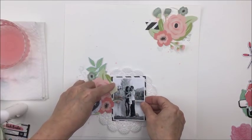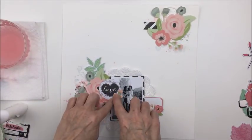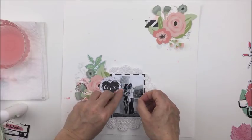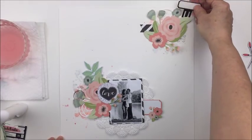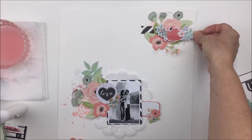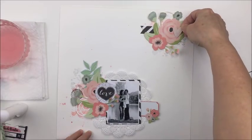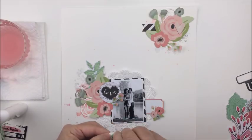I usually add foam adhesive to those top-layer pieces just to give them a little bit more dimension on the layout, and you'll see me adding a little bit of foam on some of these as I finish up. That little piece is being really stubborn about staying down, so I just ended up adding a little bit of foam adhesive to that little floral bud. Now I'm just looking at some other things I had pulled out and seeing what else I might be able to use. I really like the diagonal design — it's pretty common for me to have a diagonal line running from one corner of the layout to the other. It's a really nice way to create eye flow on your layout and your design.